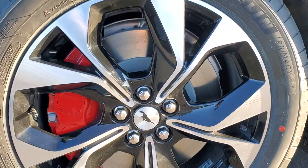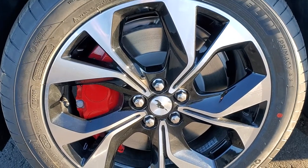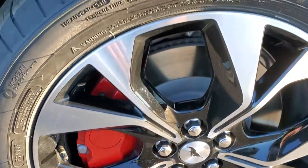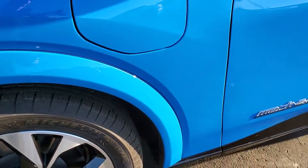It comes with the 19-inch painted and polished aluminum rims — or the polished aluminum rims with the painted pockets, however you want to say it. Michelin Primacy all-season 225/55 R19 tires, and they are an all-season tire. Four-wheel disc brakes on the Mach-E.